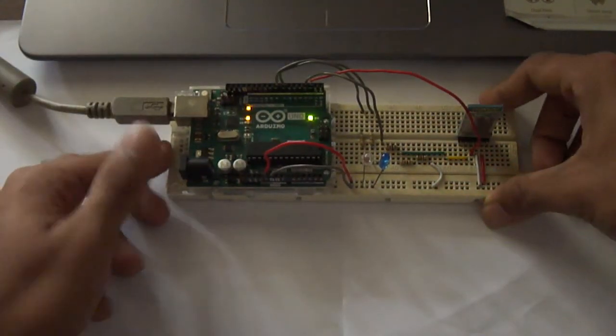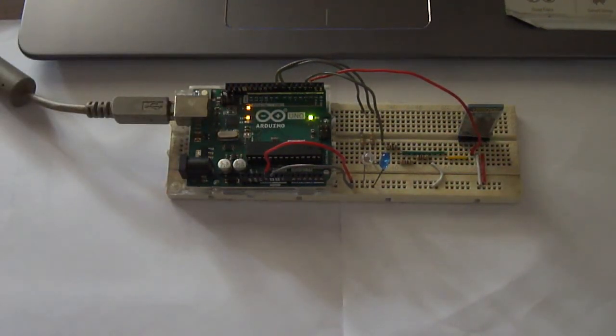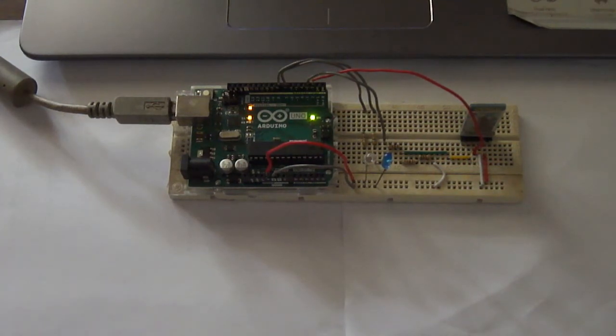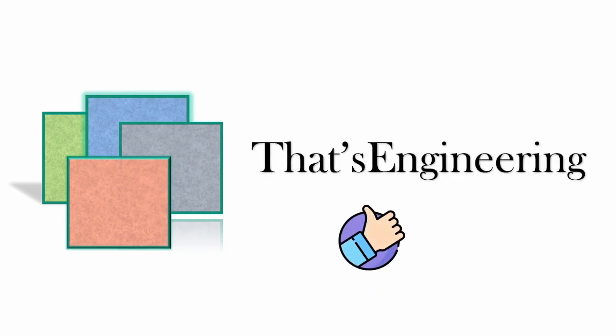Something you can expand on for future projects is replacing the LEDs with relays, or connecting it to any robot or home appliance for automation, or to transfer data wirelessly using the Bluetooth protocol. In the next video, I will look at using a computer to control this Bluetooth module instead of the smartphone. If you have any questions or clarifications, feel free to leave a comment and I will do my best to get back to you. I hope this video helped — go ahead and click that subscribe button. I'll see you all in the next video and thanks for watching.